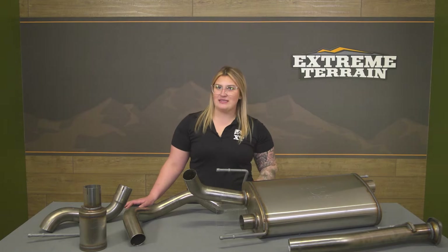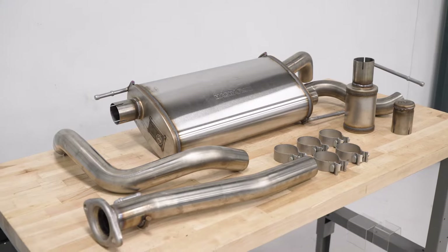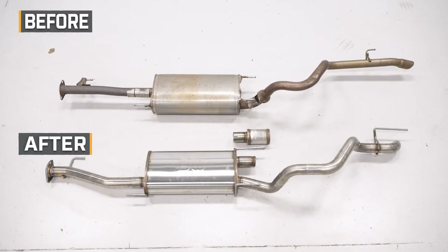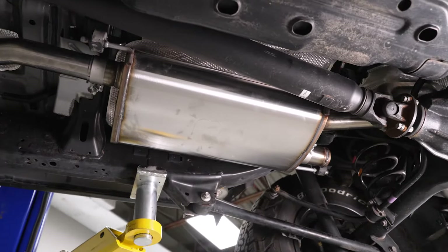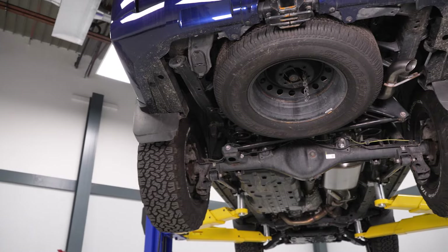This will be made of full stainless steel construction to hold up incredibly well to rust over time, and the tubing will also be mandrel bent, creating a smooth flow of air for better efficiency and better sound compared to the factory system. This also comes with everything you need to bolt it straight up to your 4Runner at the factory locations with factory-style hangers and clamps.